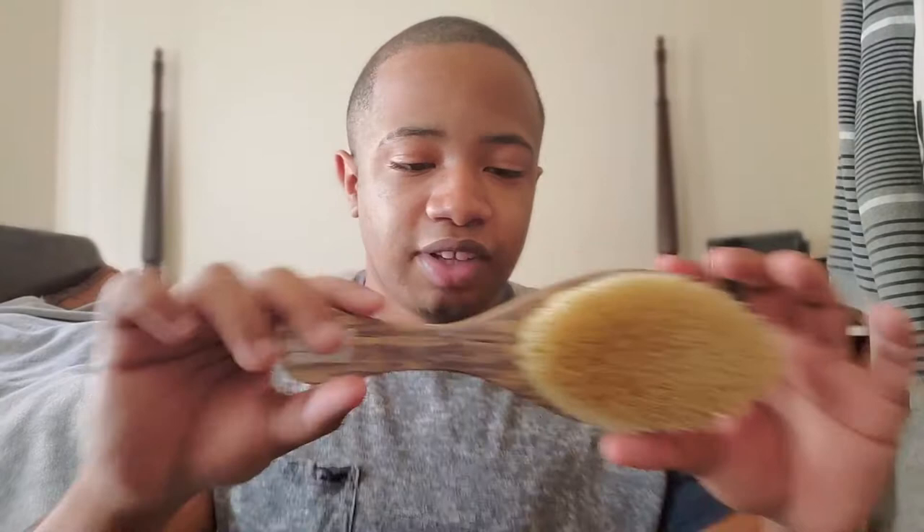The dollar store brush is a good thing to start off with, but I gotta upgrade. I'm gonna be making an upgrade to my do-rag soon too. When I tested this brush out the day I got it, it was actually great.